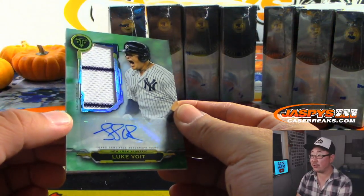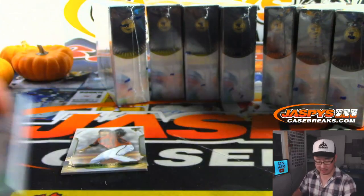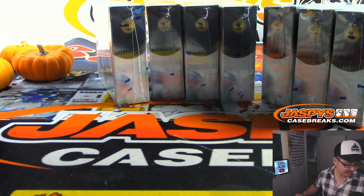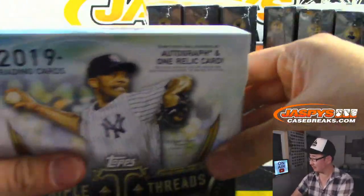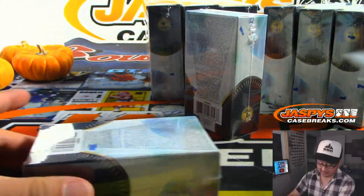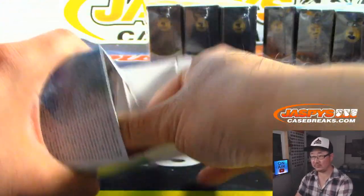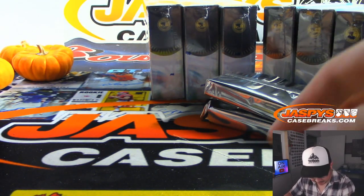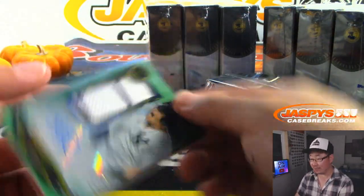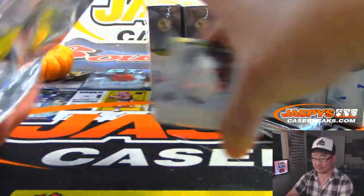There's Luke Voigt — pinstripe jersey and autograph. We have not hit anything for the Yankees. That goes to number 1, 21 out of 50 for Luke Voigt. Sorry — that goes to Levi, Yankees number 1. Sorry, Brad. It's been a long day.